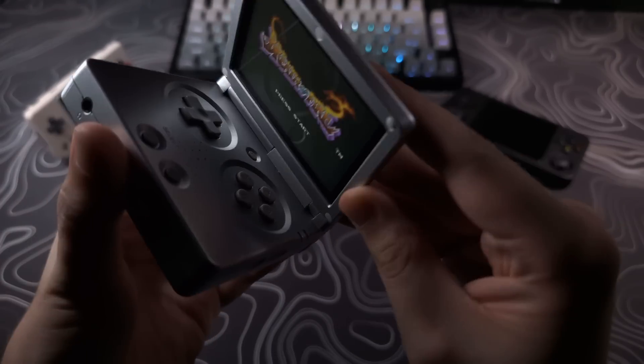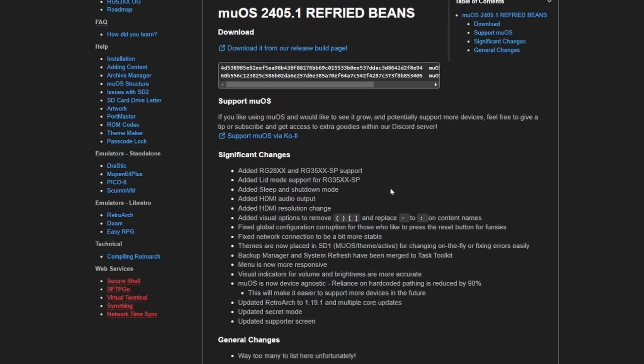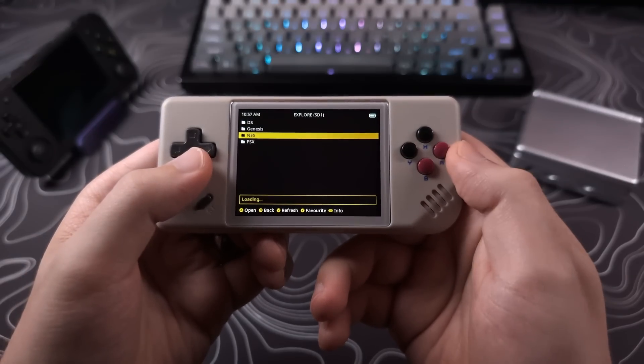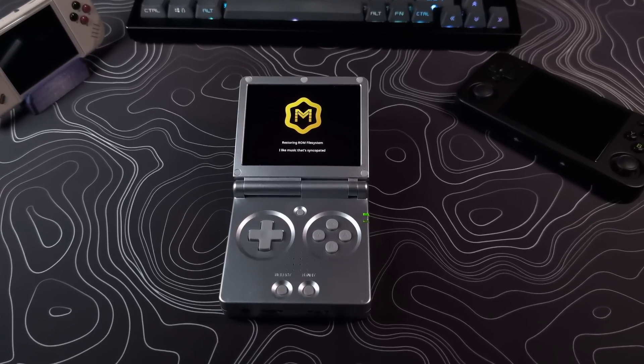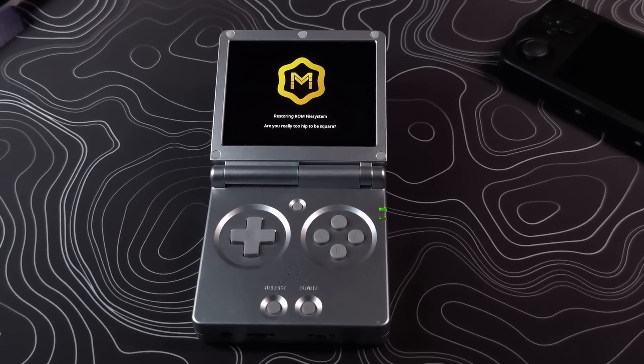MuOS update time. This is an update to version 11, also known as Beans, and this one is rightfully named Refried Beans. With this update, the RG28XX and the RG35XX SP get added to the list of supported handhelds that already include the H+, and the 2024 model.